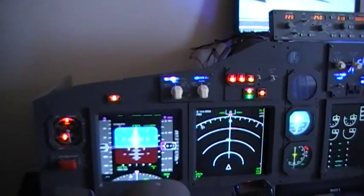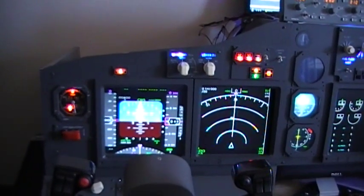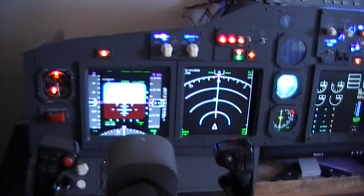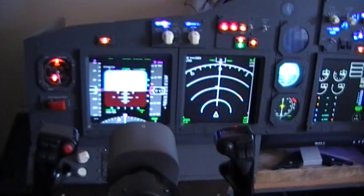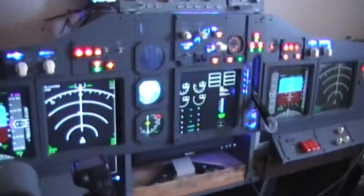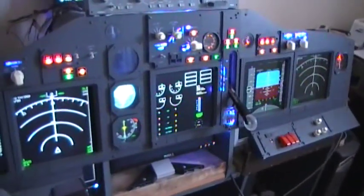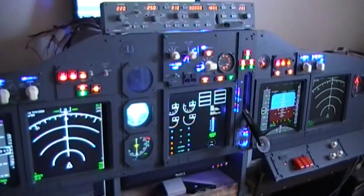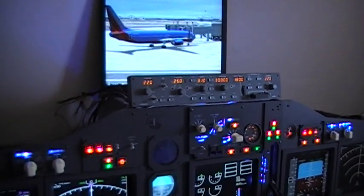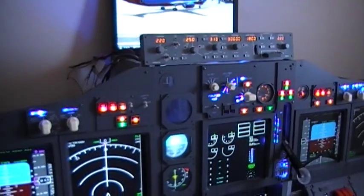For those of you who are interested in how the simulator is coming along, this is the panel. I've decided to go with FS Xpand. They have an adequate program that will work fine and considerably less than Project Magenta. Their cost is somewhere around $1,000 American where FS Xpand's conversion from Euro is $106.